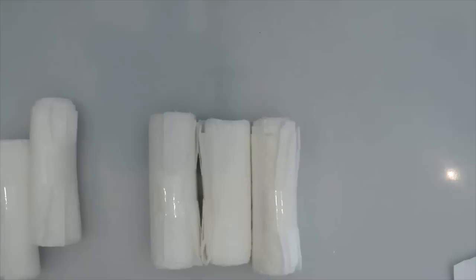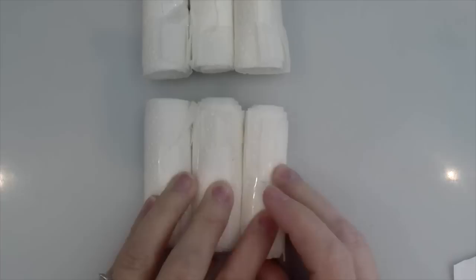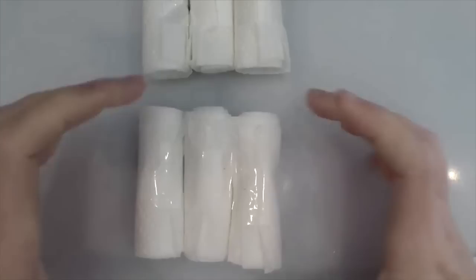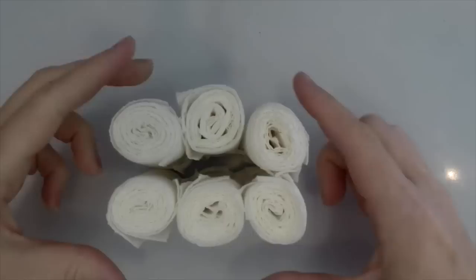You will need six to make one package, so start by pushing three together, tape them into place so they stick together, and then take your other three and do the same. You'll want to tape them right into place. Then fold them over and use tape to stick them together so they don't move around in the bag — just get a piece of tape, fold it over, and push it in the middle.